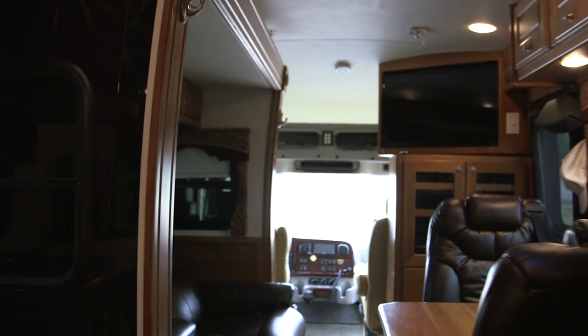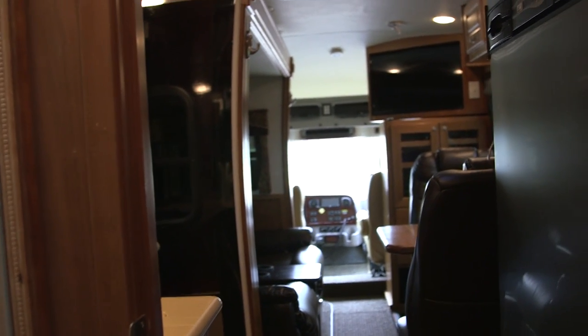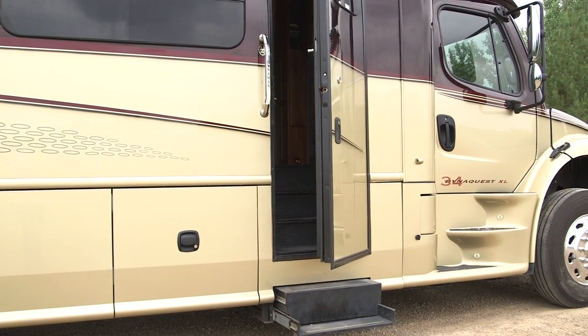Well, that pretty much sums up the tour. I'm going to show you what it looks like with the slide slid in — there's plenty of room to walk back and forth. If you like what you see, give me a call and I'll be glad to show you the coach in person. Thanks for your time.